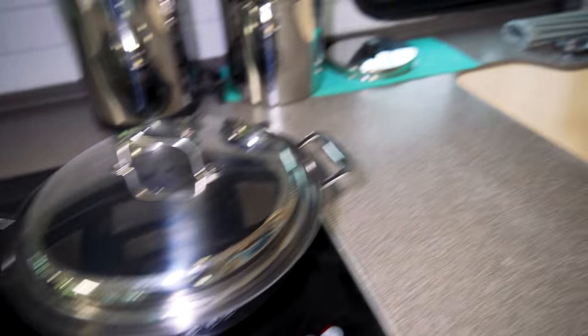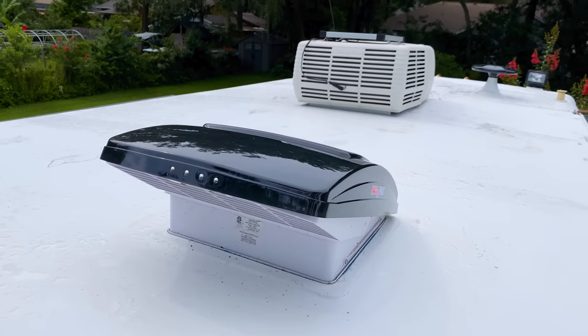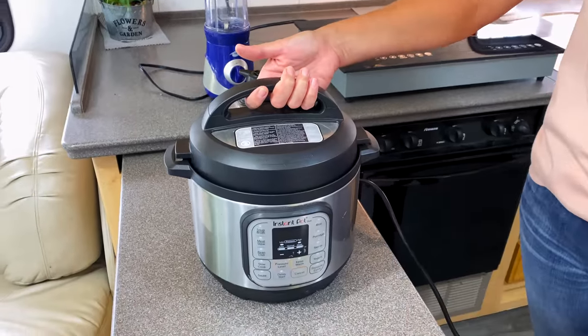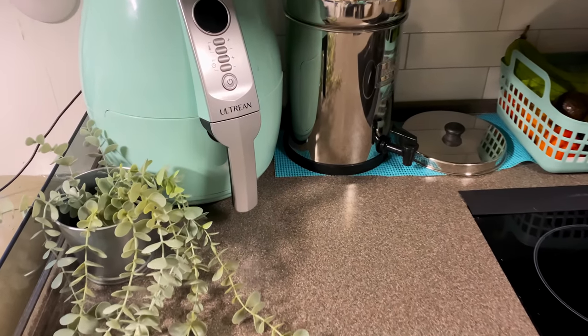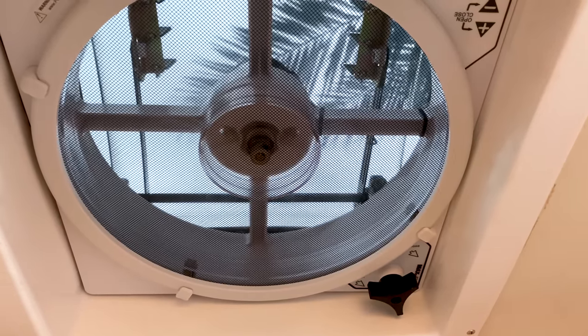Tip number four: cook outside if you can. If you're cooking inside, make sure to crack the windows, crack those roof vents, and run the roof fans to allow the moisture from cooking to escape out of the top of your RV. Here's a little hack if you use an Instant Pot for cooking: if you're camping and it's cold, just take the Instant Pot outside and crack open the valve to let the steam out outside of the RV, then bring it back in — no condensation inside from that Instant Pot. If you're using an air fryer or even the convection oven, make sure you have a roof vent fan venting all of that to the outside.